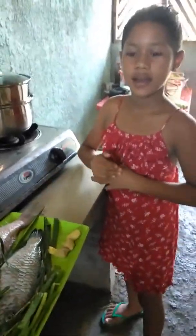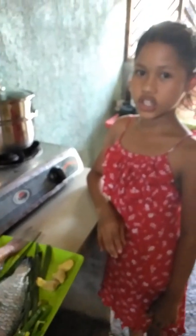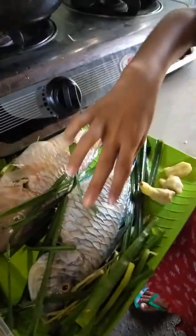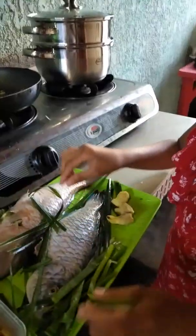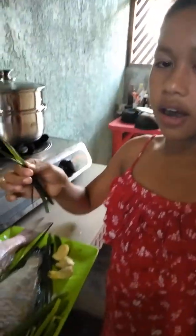We're making Russian style fish. The ingredients are one whole fish, ginger, onion, and lemon juice.